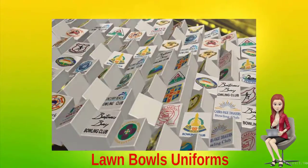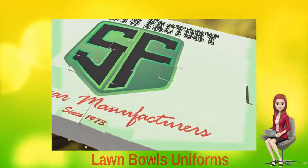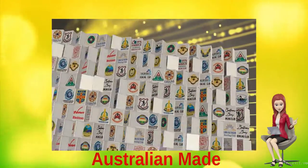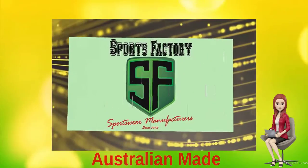Hi. At the Sports Factory, we manufacture quality Australian-made Lawn Bowls uniforms. We have been supplying clubs and schools since 1973.